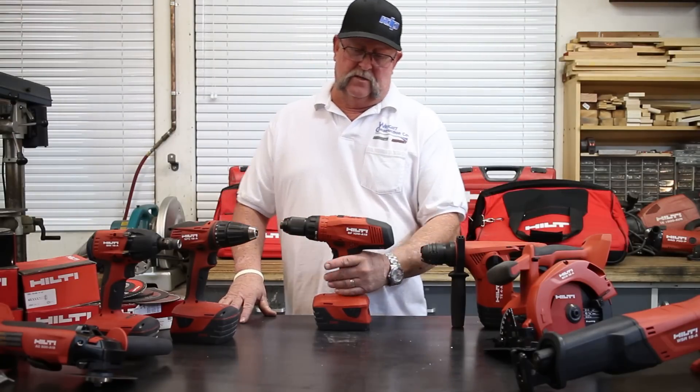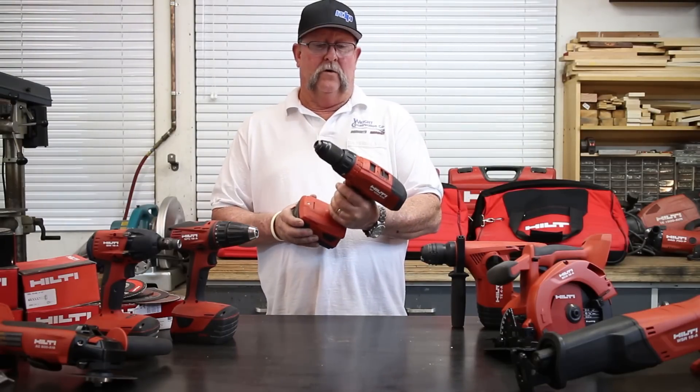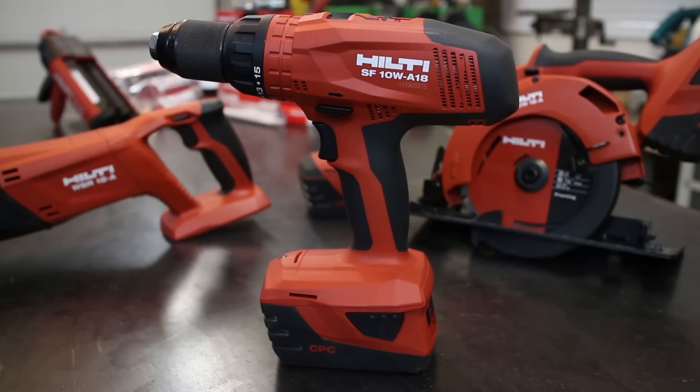I want to tell you why I like Hilti tools: they're strong, durable, and reliable. They're well made and they perform outstanding.